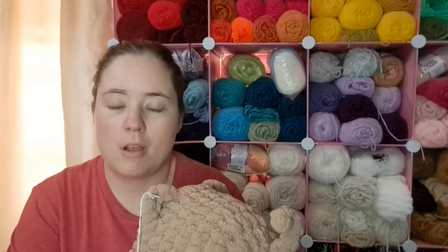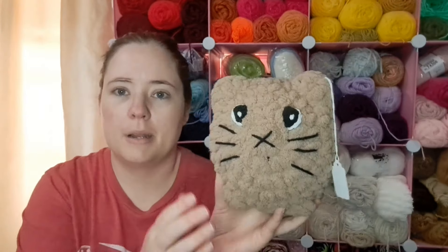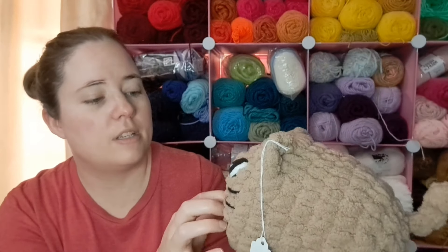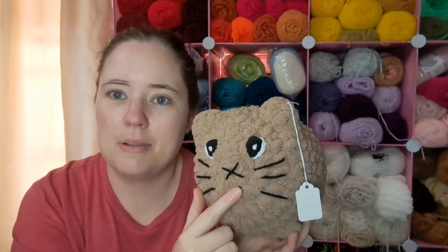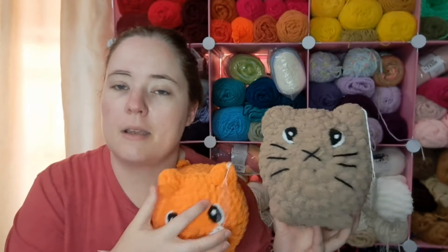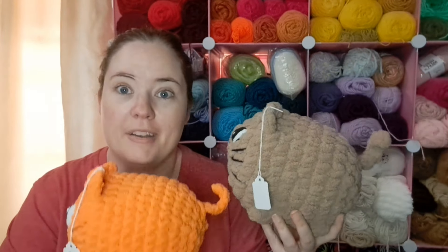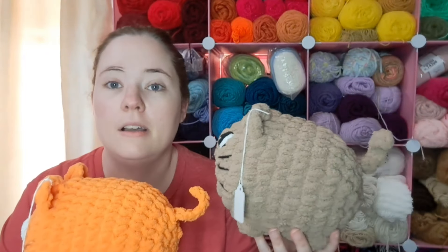And then this one is made out of Bernat Blanket Extra. This one was kind of hard to do because it's such a big yarn and I used a ten millimeter hook, so my hands were sore — I'm just not used to working with stuff like that. I made him out of the brown color. The eyes are stitched on with blanket scrappy bits. He's basically the same as the orange cat; I think this one has more stomach rolls but that's because this one is bigger yarn — this is a size seven, that one is a size six. But they're both adorable, they both got a lot of attention, and then the black one got bought.